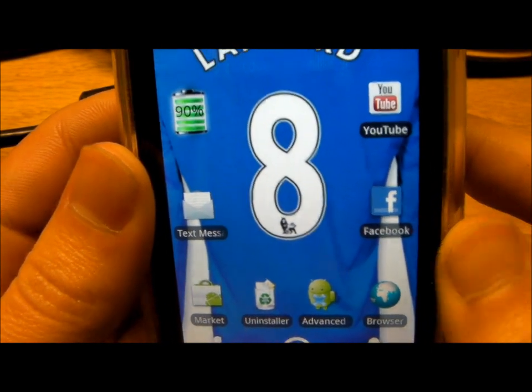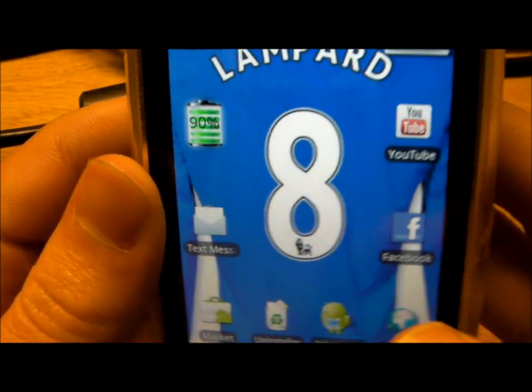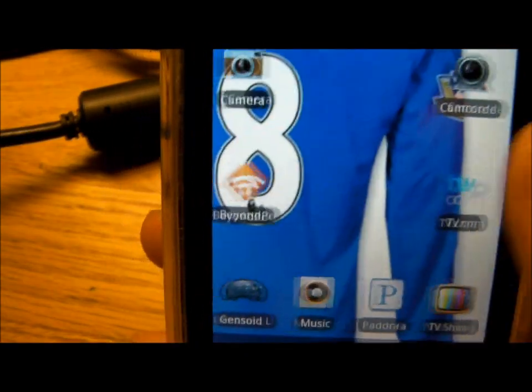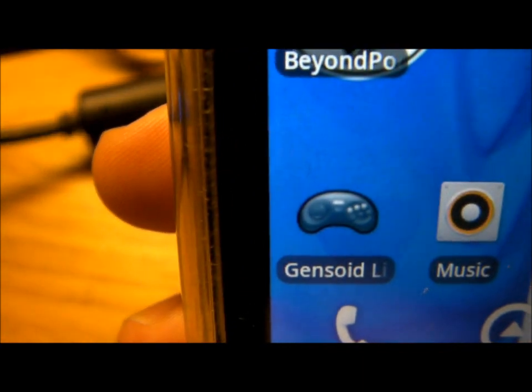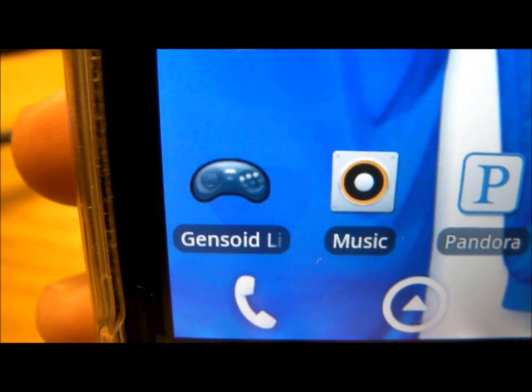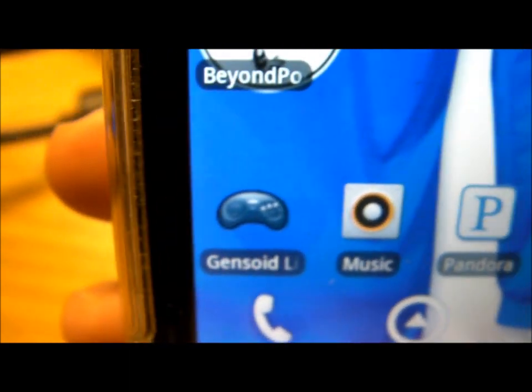Hello YouTube, this is TechReviewsByGreg, and today I'm going to be showing you one of my favorite apps in the Android Marketplace, and that would be this app right here in the bottom left-hand corner of the phone, which is called Genzoid Lite, which is basically a Sega Genesis emulator for your Android device.